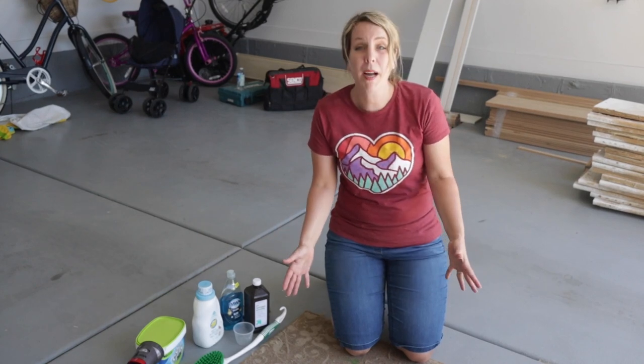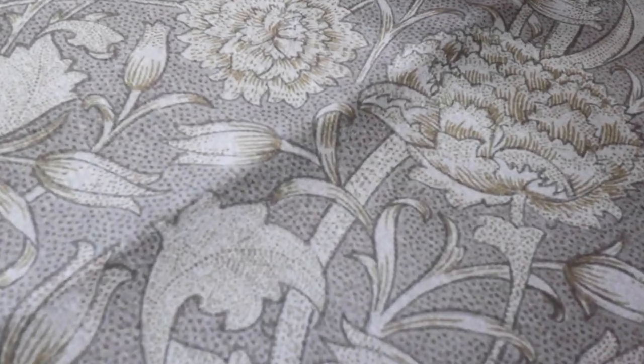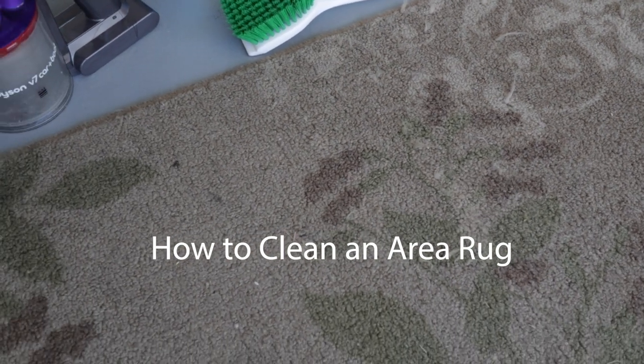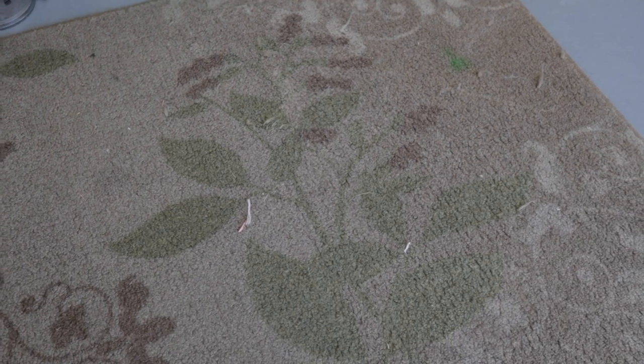I'm going to clean this area rug by hand and then show you the My Magic Carpet area rug that is machine washable and dryable. I know it's been machine washed several times and it gets okay, but the problem is the washing machine doesn't get all the water out and it can take five days to dry, so it's kind of a job.